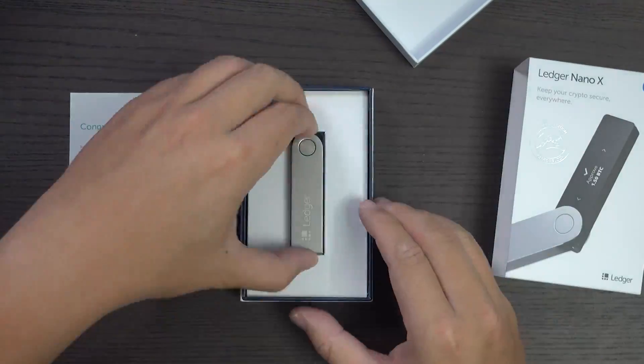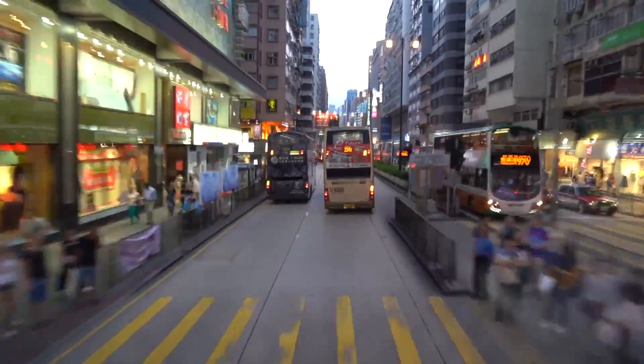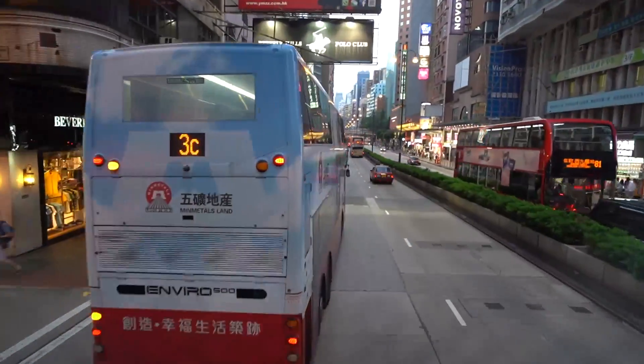It's finally here — the Ledger Nano X. In this video, we'll be looking at the security design, the hardware, the app compatibility, and the mobility — taking your crypto on the go — to determine if the Ledger Nano X is worth it.